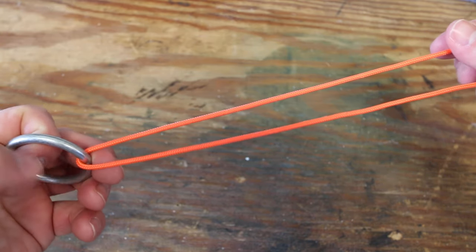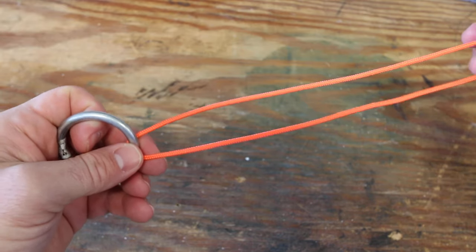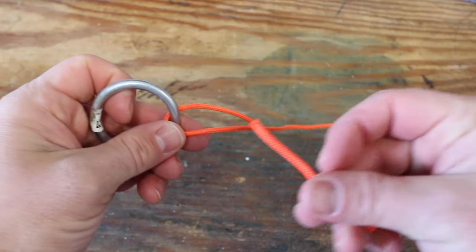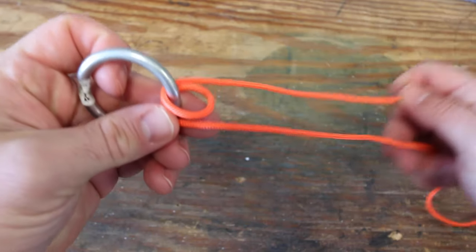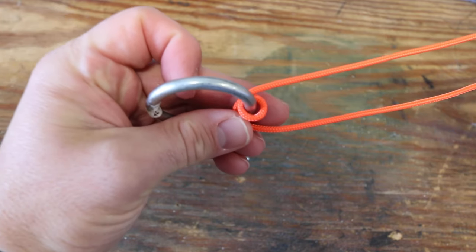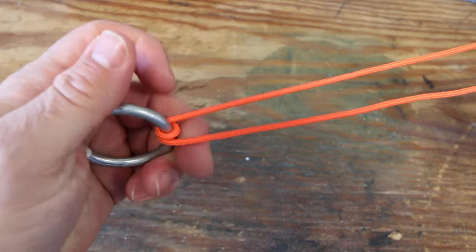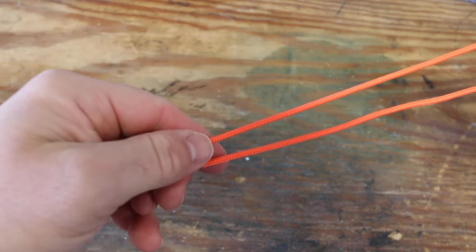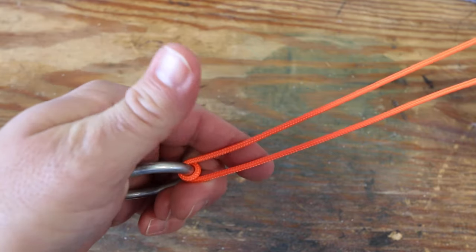So just like any other knot, I'm going to take my line and pass it through the eye of the hook or the split ring of the lure, and always give yourself some good room to work with — I like to give myself 10 to 12 inches of line. Then I'm going to take my tag end and put it right back through the eye in the exact same way I just did, creating this little loop. You can actually pull that tight — you're not going to be going back through that line like you do with a Trilene knot, so you can pull it tight.